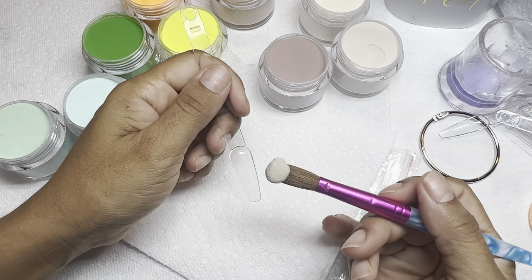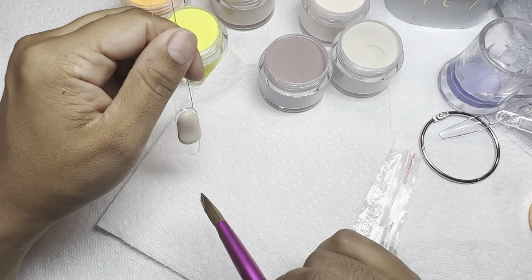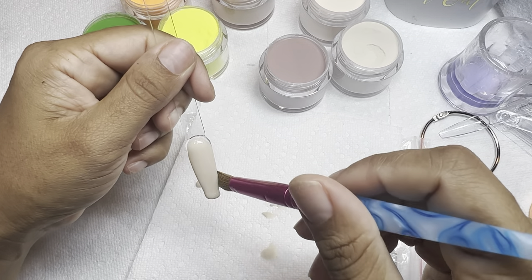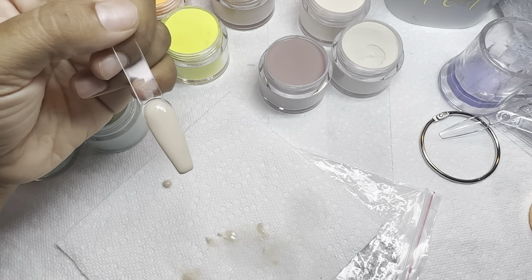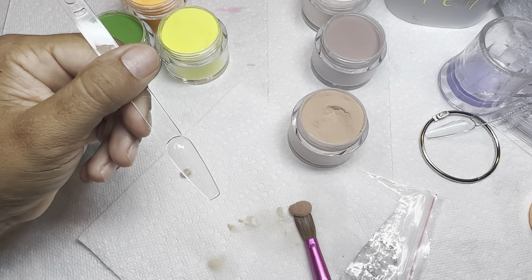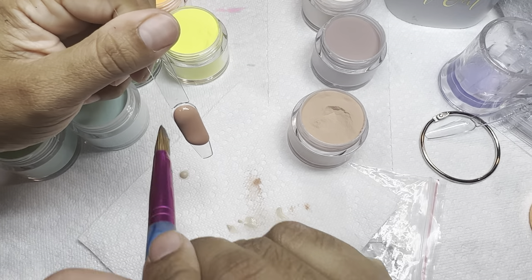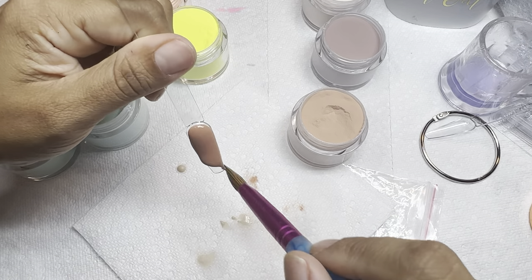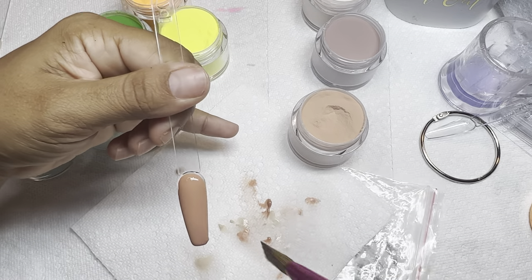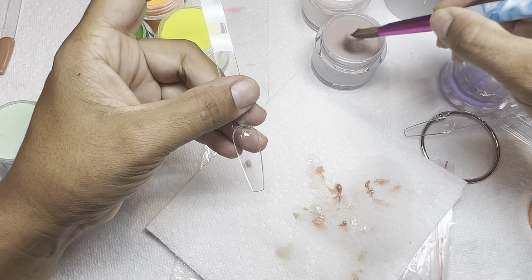As promised, this is part two of me swatching my wholesale acrylic powders. I have ordered a ton of them in bulk and I am waiting for more now. These are by far my favorite — the colors are unique, the powder blends beautifully, and these are beginner friendly. If you are scared of acrylic, these are powders you would definitely love. As you can see, I have no trouble picking up the product — it's self-leveling and I'm able to maneuver the powder for a while.